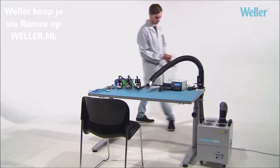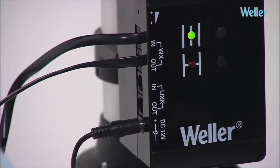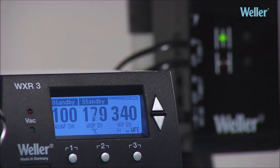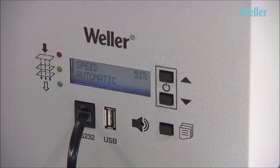WX-compatible tools can communicate with the station via the WXR3's in-built multifunctional interfaces. When the soldering iron is placed into the safety rest, the WXR3 automatically puts all connected devices into the standby sleep mode — good for the environment and for operating costs.